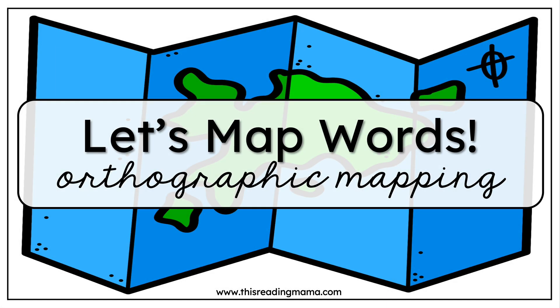Hey everybody, this is Becky from This Reading Mama. Today I wanted to talk about the term orthographic mapping. Now that term itself sounds very textbook-y and kind of scary. In this video, I'm going to show you how to explicitly teach orthographic mapping to your beginning or your struggling readers using three different phonics patterns: CVC, silent E words, and vowel team words.